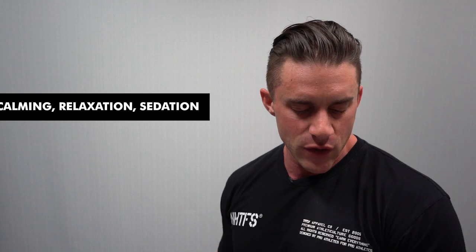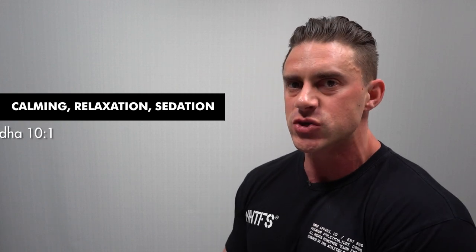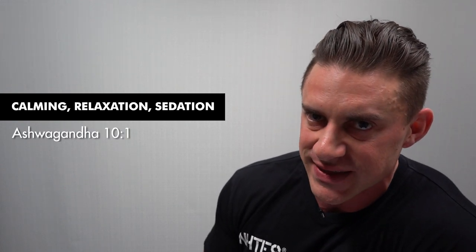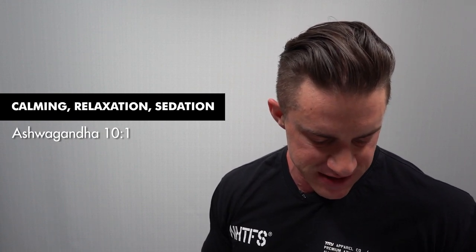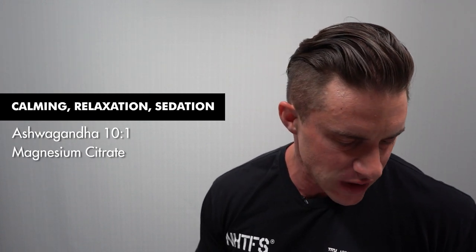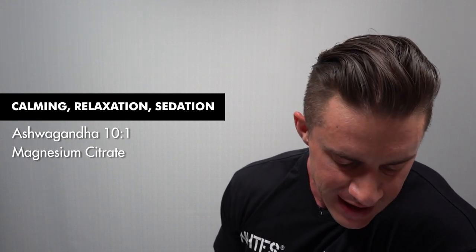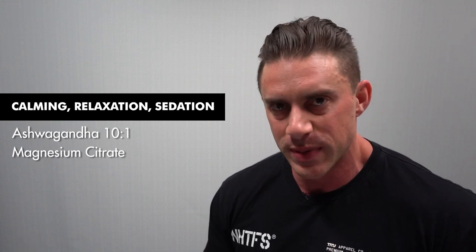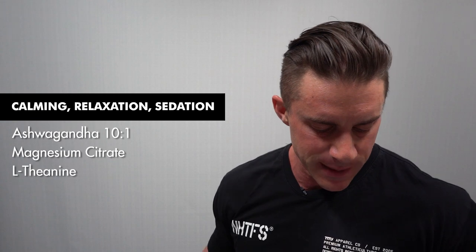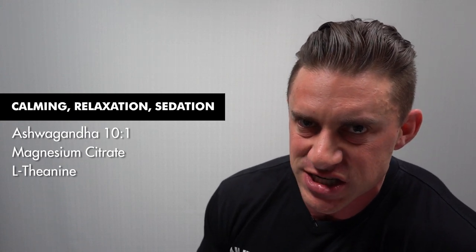For effect number one — calming, relaxation, and sedation — Night Ops has three ingredients. First is ashwagandha in a 10-to-1 extract at an absolutely massive dose of 600 milligrams to support calming and relaxation. We then have magnesium citrate in a 250 milligram dose — a really good dose — that helps with calming, relaxation, and a little bit of sedation. Finally, L-theanine in an absolutely massive 250 milligram dose, particularly helping with relaxation and sedation. So we get a tick for effect number one.